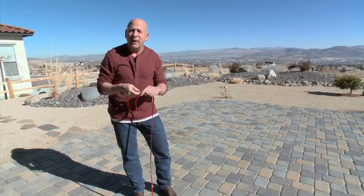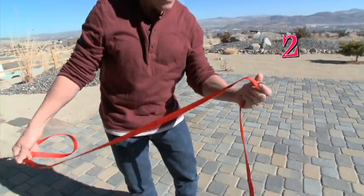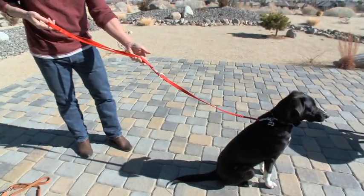But let's say for some reason you want the leash to be a little bit smaller. What you do is you basically attach it to this larger O-ring, and now it becomes a four-foot leash.